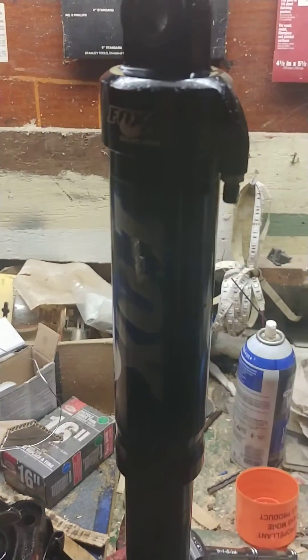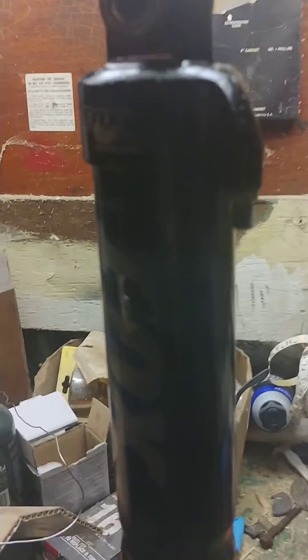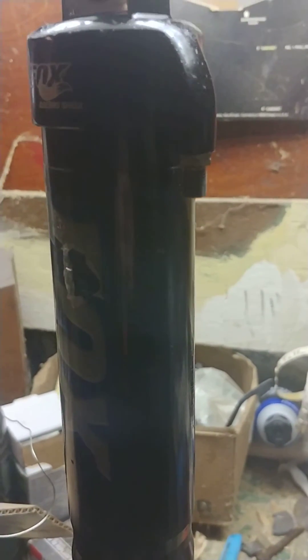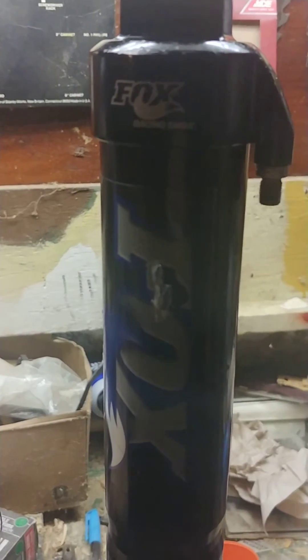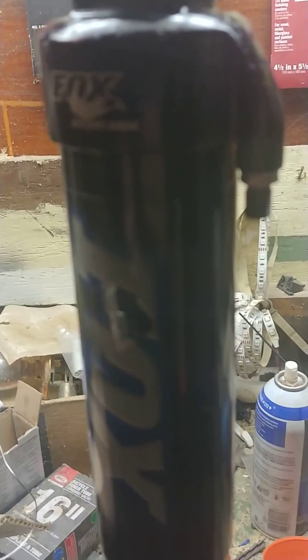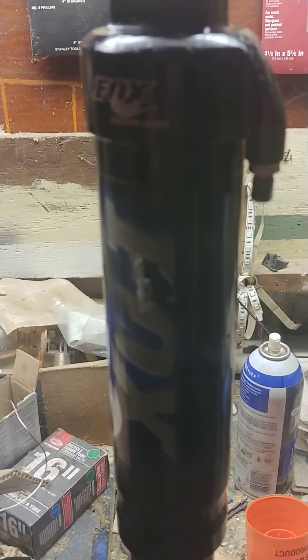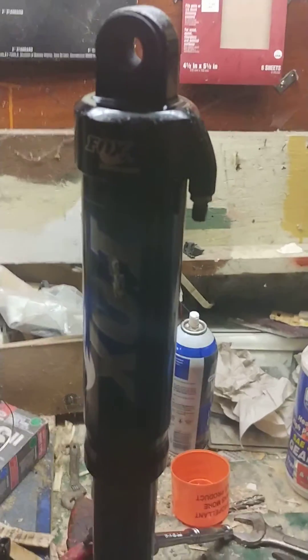Hello everybody. Today we're going to be doing a video on how to take apart a Fox Float Racing Shock. I don't know what model this is other than just the Racing Series Shock — it doesn't have a 2 or a 3 on it like most of the other ones I've seen on the internet. But there isn't a good video on how to do this yet that I've found, so I figured I'd make one for you guys.